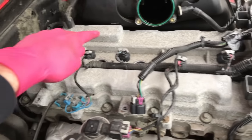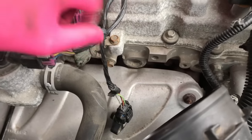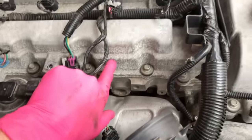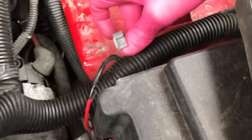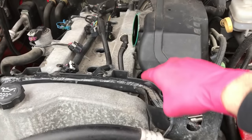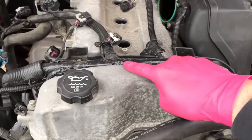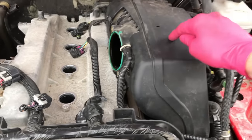Next, go all around the entire valve cover and verify that you have all the electrical connection points loose. There's one additional 10mm bolt down here — you do not have to remove the upper one, just the lower one, because there is a new strap that comes on the new valve cover. A couple additional connection points here and over here — go ahead and loosen those, because it's going to allow you to pull this entire wiring brace up. From here, undo all the 10mm bolts around the entire radius of the cover. All 10mm bolts around the entire radius of the cover are now removed.